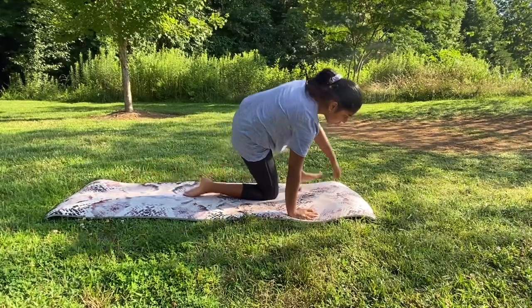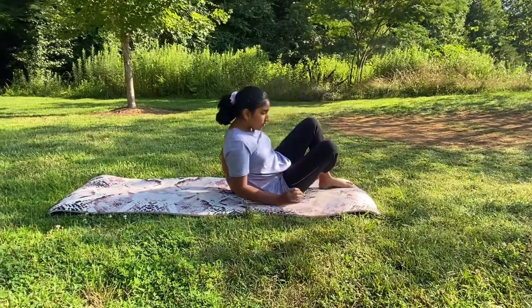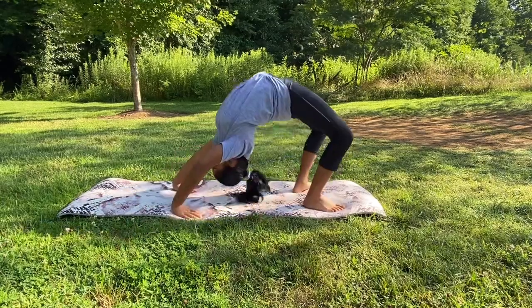Now we're just going to do a bridge and rock back and forth five times. If you've never done a bridge, you can just do the easier version of it.